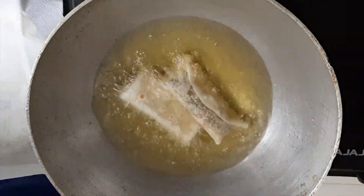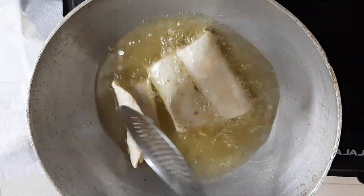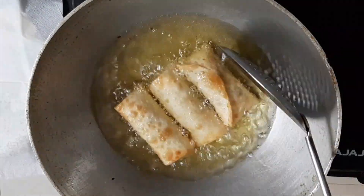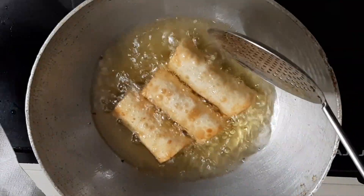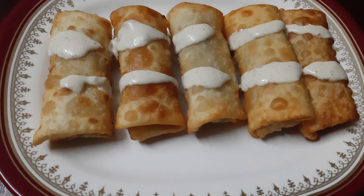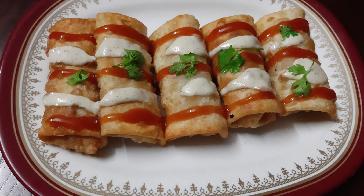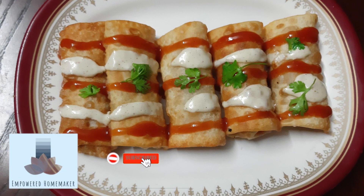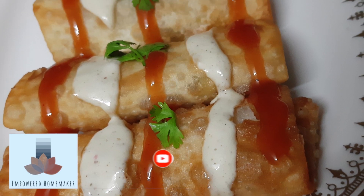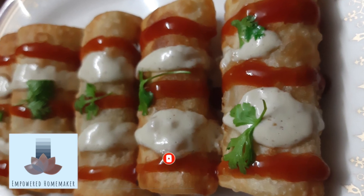In a kadai, heat some oil until nice and hot, put the flame to medium, and fry the spring rolls until they become crisp and golden brown. Serve the veg spring rolls with mayonnaise or ketchup and garnish with coriander leaves. Enjoy — they really come out delicious! Try it out and let me know in the comment box. Also like, share, and subscribe to my channel. Thank you for watching.